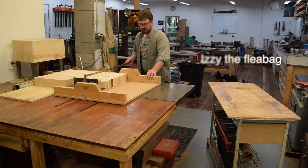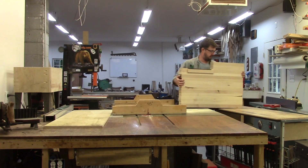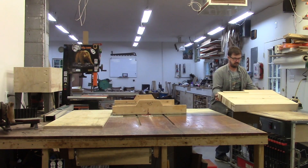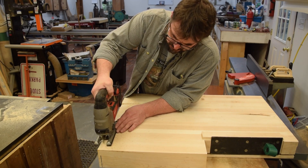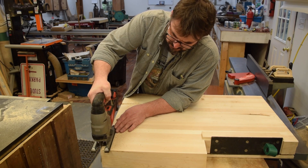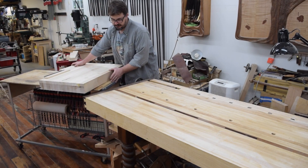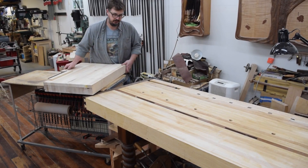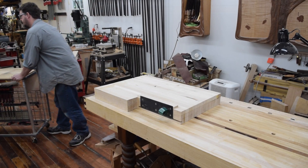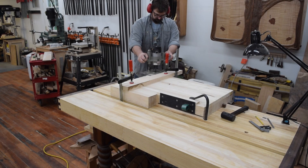This workbench top wasn't too unruly to move around, but it was a little bit thicker than my table saw could re-saw in one pass to square off the ends, so I ran it through and then took it over to use a jigsaw to cut the rest of the waste off. Using a router, I made the tenon for the breadboard ends.